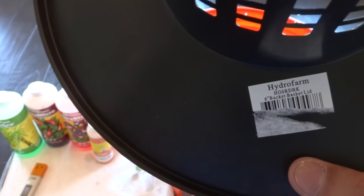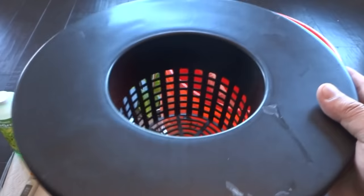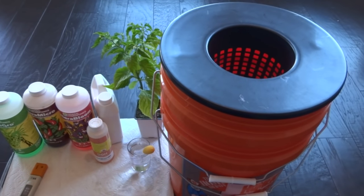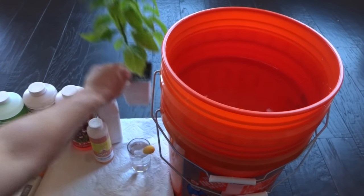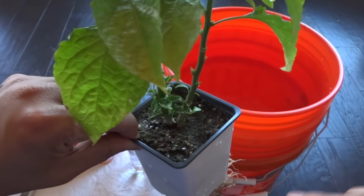It's listed there as 6-inch. You can buy this at your local hydroponic store or on Amazon. This should cost you about $3.50 to $5.00 and it fits perfectly on top of a 5-gallon bucket. The next item you will need is a plant. This is a ghost pepper — a bhut jolokia — that I got from my local nursery, and it cost me $1.49.